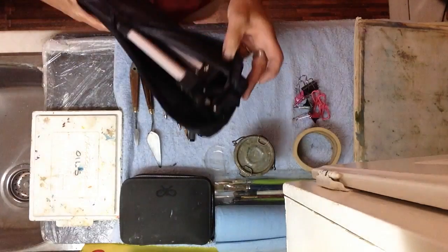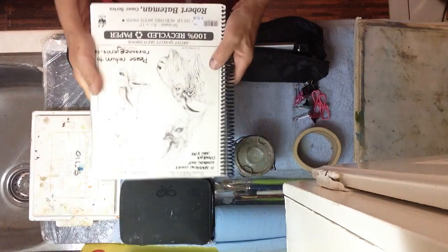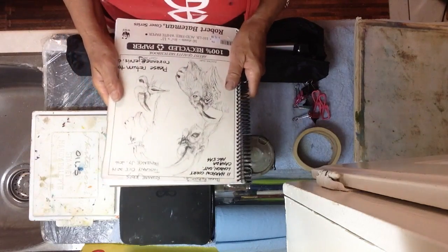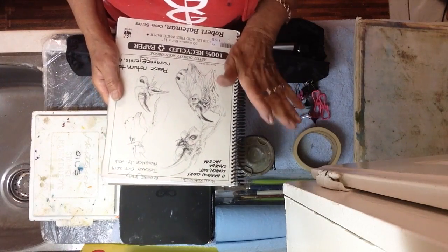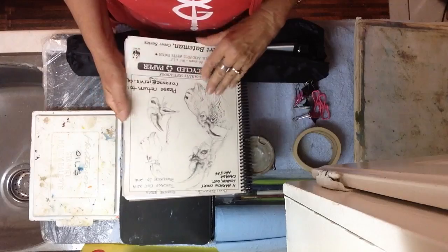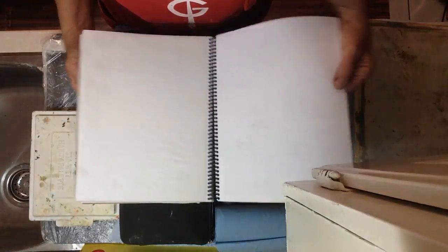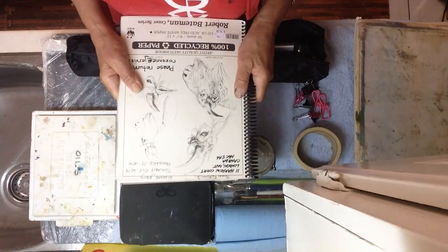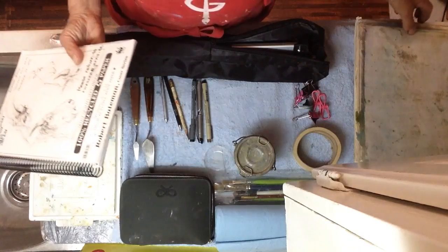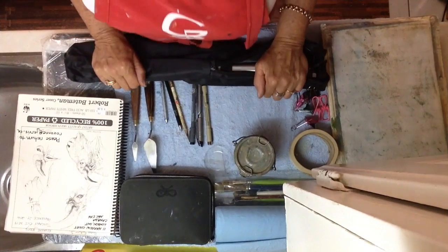One very small portable aluminum easel, and one sketchbook. This is a sketchbook I took to Tuscany with me, and I thought I don't want to lose all that information if I lose this book. So I have cut out most of the pages from the Tuscany trip and found I have plenty of pages still left, and it's not nearly as heavy as it was. So this is what I need for 10 days to paint in France — you can do it if you try.